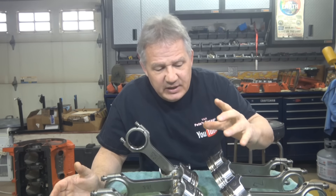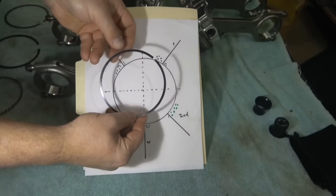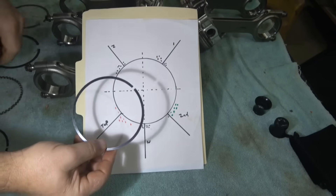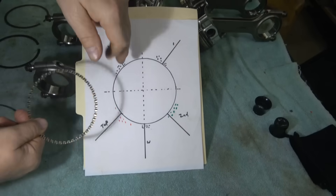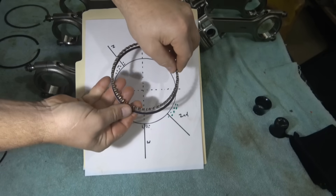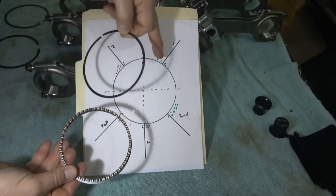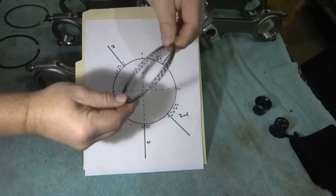I took each piston and made a simple chart of where the rings ended up after removal, overlaid on a drawing of the installation positions. Here's what I found: the bottom oil rail started at roughly two o'clock and moved a little bit — not much. The oil wiper moved in the same counterclockwise direction, and the top scraper also moved the same direction by about the same amount.